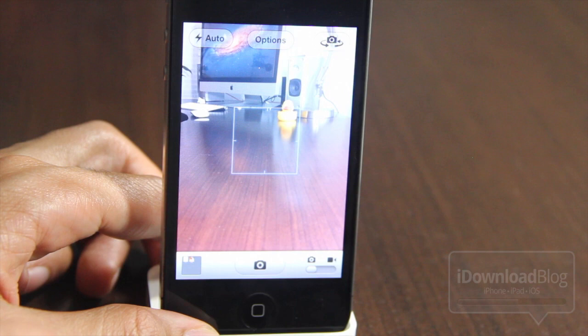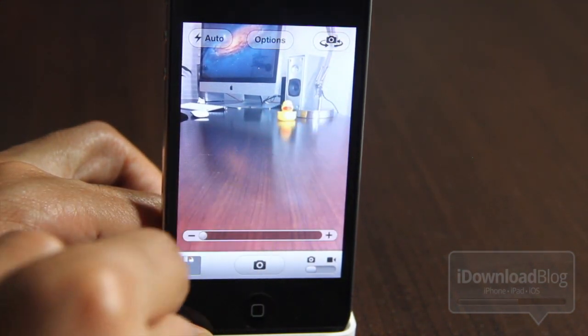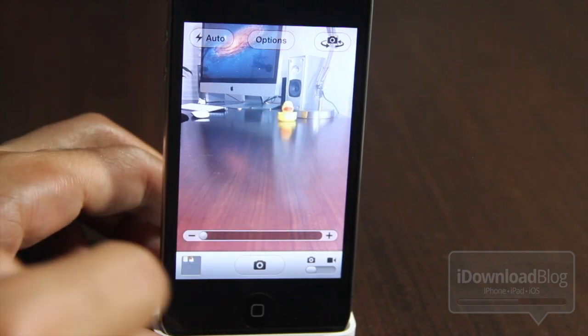Let me just show you how it works here. All you need to do is double tap. There it is — double tap to zoom, and there you can adjust your little slider bar at the bottom, and you can still pinch to zoom. So it's the best of both worlds.